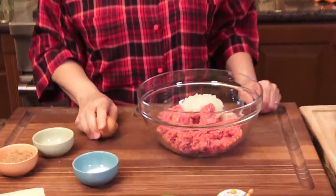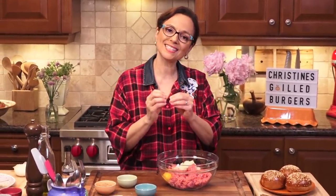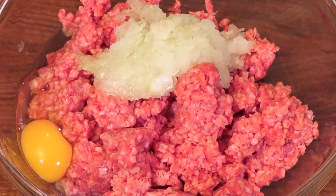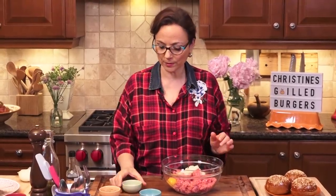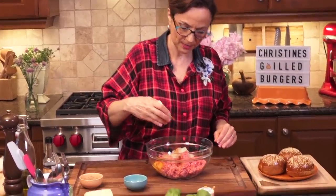Next thing going in: one egg. The whole point about the egg is it's going to bind the meat together — not going to make it like meatloaf, which a lot of people say, but it's going to bind it together because we want to keep those juices in and we don't want that burger to fall apart. Next thing — I'm obsessed — smoked paprika going in. Gotta have it.